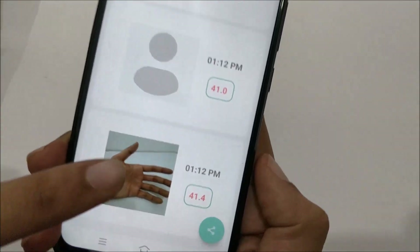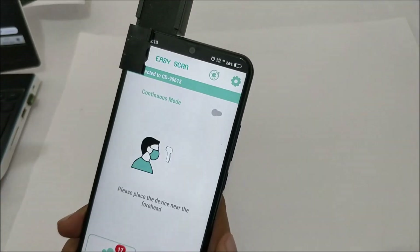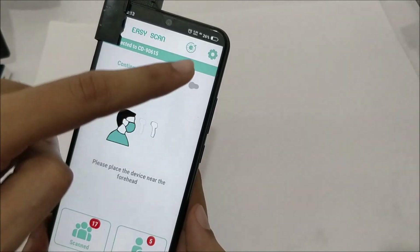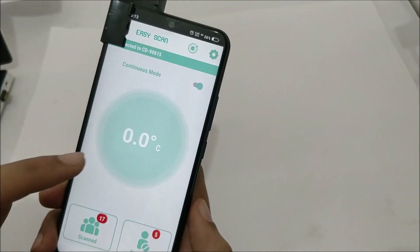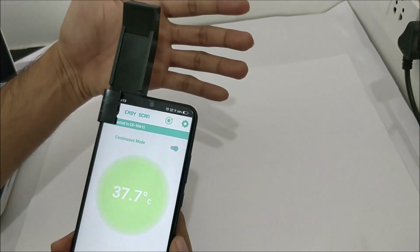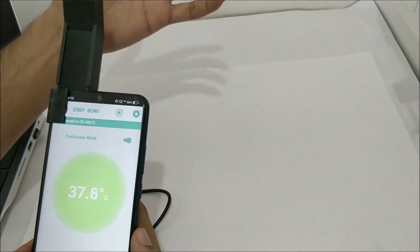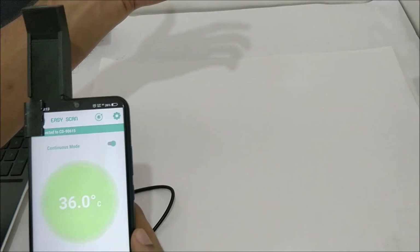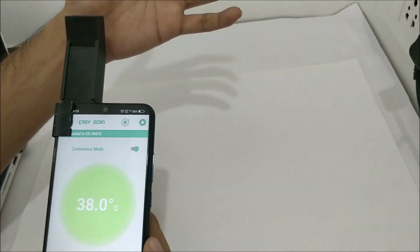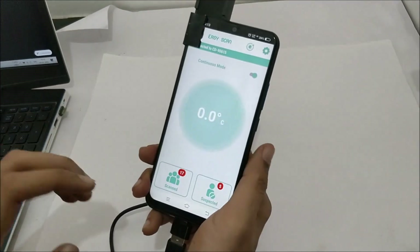Just click on the image prompt and you can take a photo of the person. If you go into the Suspected list you can see all photographs taken, including the one just captured. Another option is Continuous Mode — instead of the animation, if you want to display the temperature all the time, turn on Continuous Mode and the temperature will be shown as soon as you bring an object into proximity.